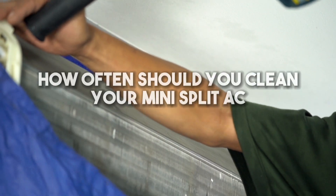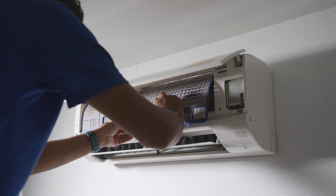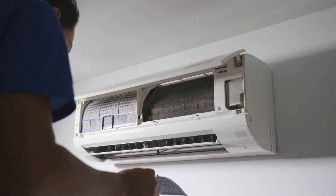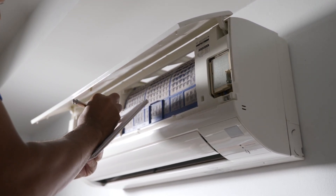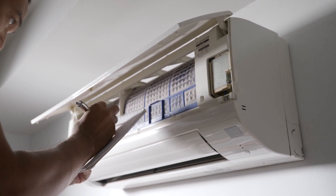How often should you clean your mini split AC? Cleaning your mini split air conditioner once or twice a year is recommended. But if you live in an area with extreme weather changes or heavy foot traffic, you may want to clean it more often. Additionally, regular maintenance checks like changing air filters every three months and vacuuming the outside compressor unit will prevent dirt and dust from building up and causing performance issues.